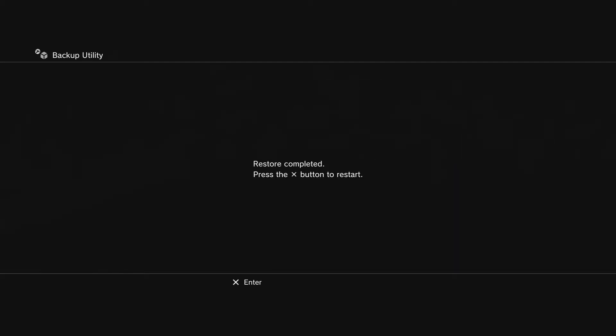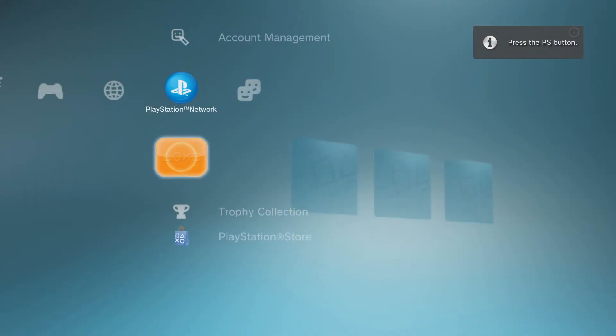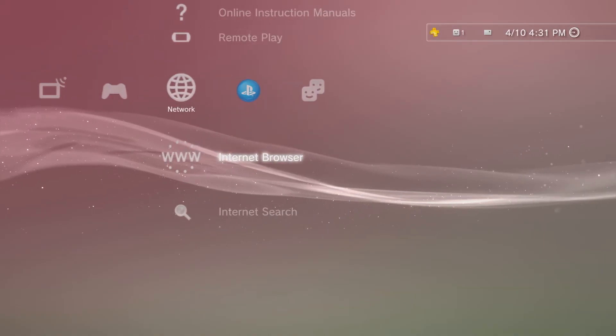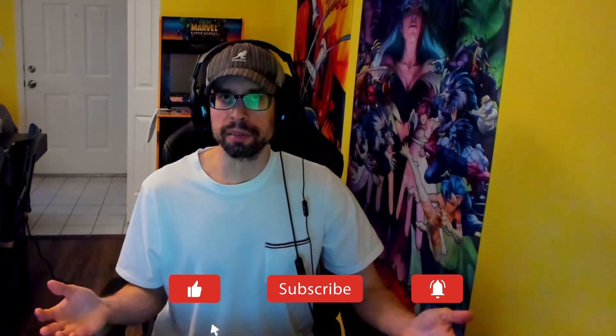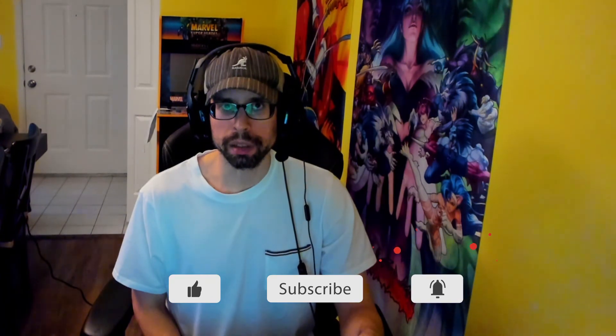Here we are at the end of the restoring process. As you can see, our new hard drive has been completely restored. Now we have access to all our login data, games, trophies, and everything else that was on the original PS3 hard drive. So that's it for backing up, replacing, and restoring your PS3 hard drive. I hope you all enjoyed the tutorial and it made sense. If you have any questions, please leave them below. Keep on gaming.